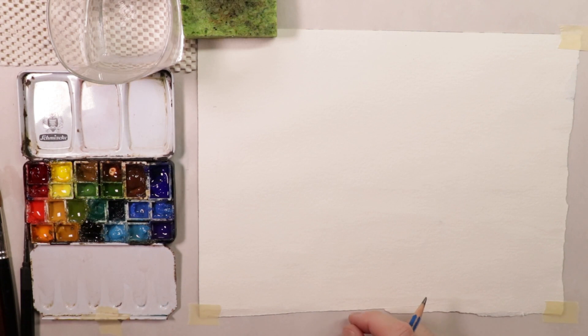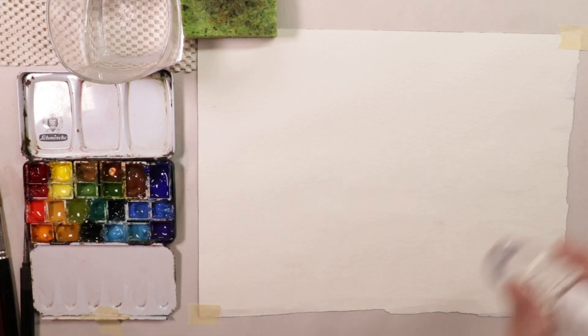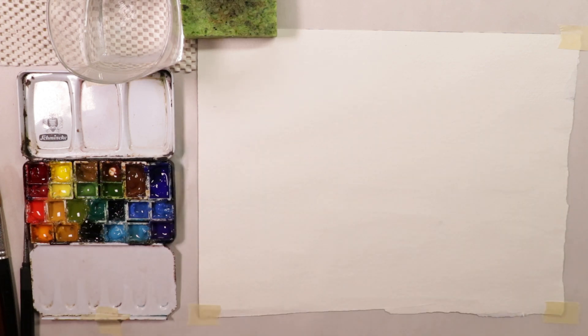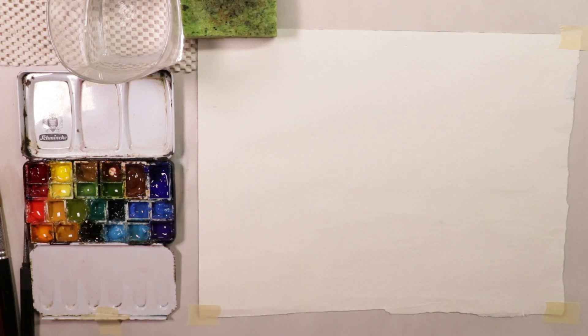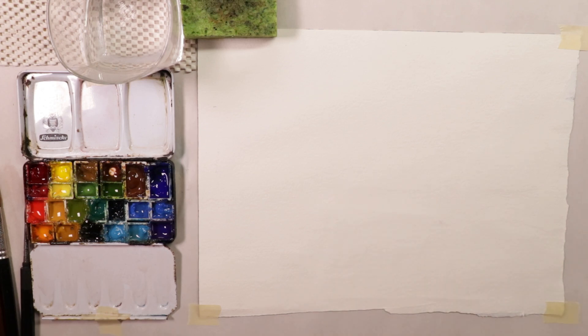We're going to do some really important and key fundamental practicing exercises — doing swatches. We have our palette all ready to go. Sometimes I'll just add a little bit of spritzer water to my palette just to get those paints a little bit more moist. I usually use either the collapsible water containers by Holbein or my canteen container for water. I keep it to my right side on my art table here.